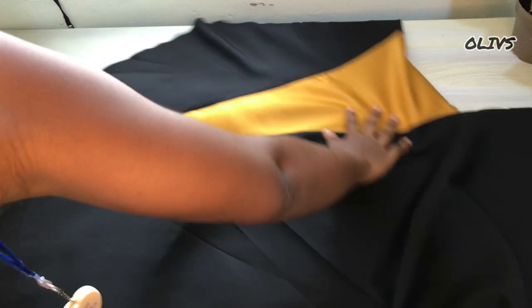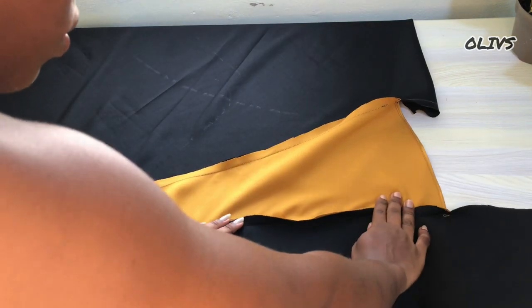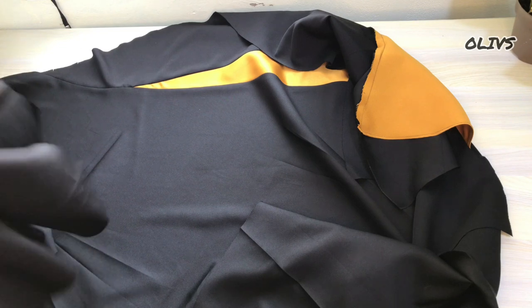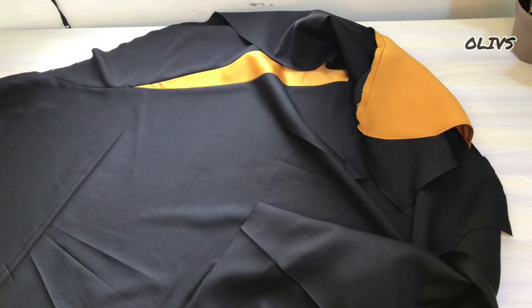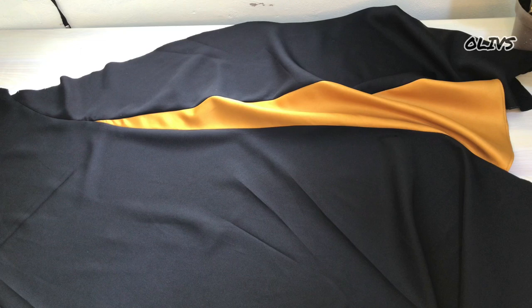I've given it a good press. At the wrong side, make sure you press the excess towards the sides, not towards the center of the godet. I'll go ahead and finish up the dress, attach the buttons where necessary, and I'll show you the result.